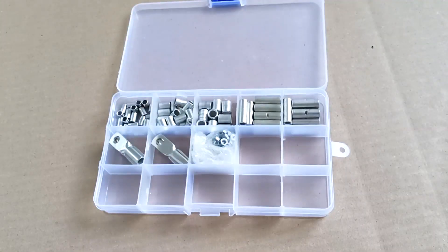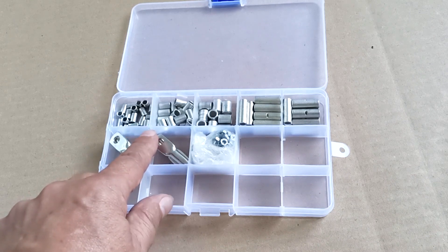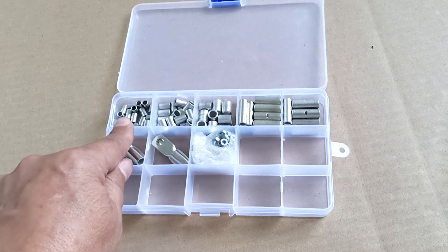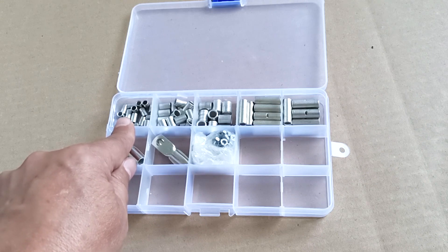Before doing crimping, you need to select suitable inserts for the sleeves. I ordered 6 square millimeter sleeves, but as a result I received 4 square millimeter sleeves — even though on the packaging of these sleeves it was written that they were 6.